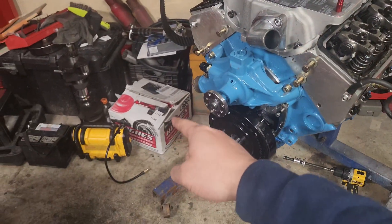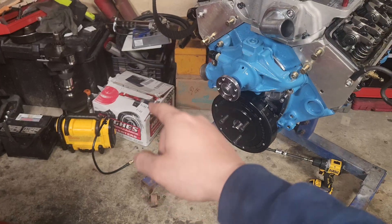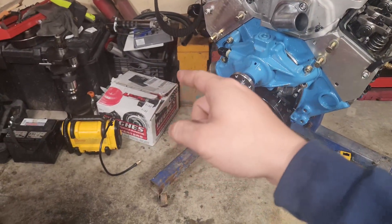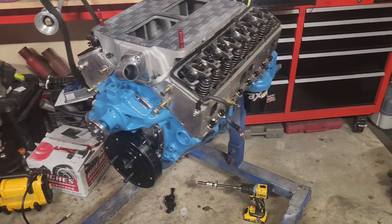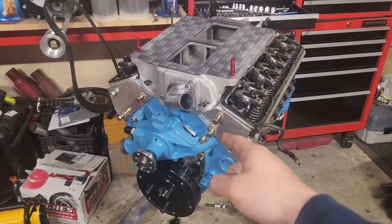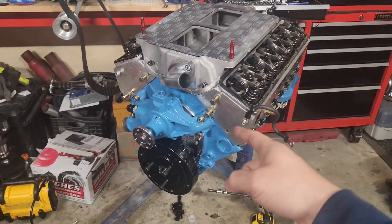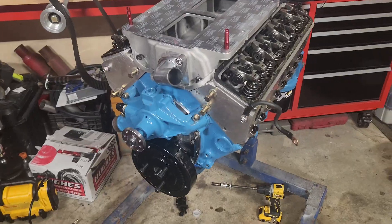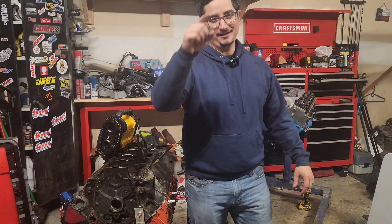That is the new torque converter — a Hughes 2500 stall, heavy duty. They told me it could handle a thousand horsepower, so it should be fine with the 700 we're going to throw at it. This will be coming up soon, in the next few weeks. When I get this back in there with the new torque converter, I'll bring you guys along. That's it for today's video guys — if you liked the video, hit the like button, hit the subscribe button, and get out there and dive in your next project. Catch you next time.